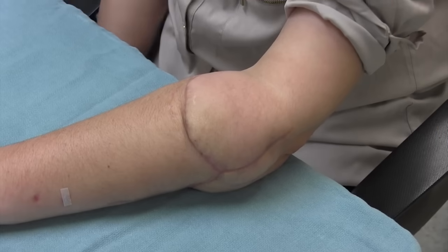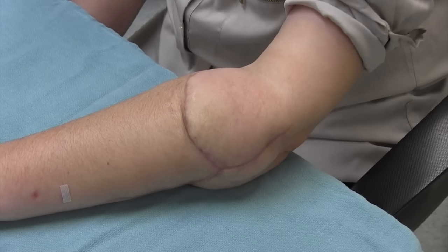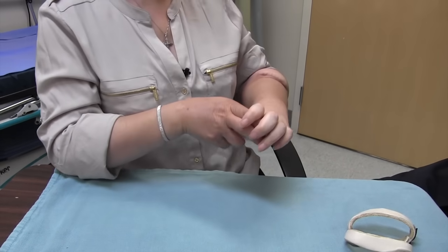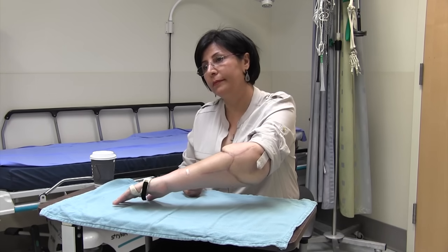At first I didn't want to see it, but on the second day after surgery, when Dr. McCabe asked me if I want to see it, I said yes. And when I saw it, I felt that is my hand.